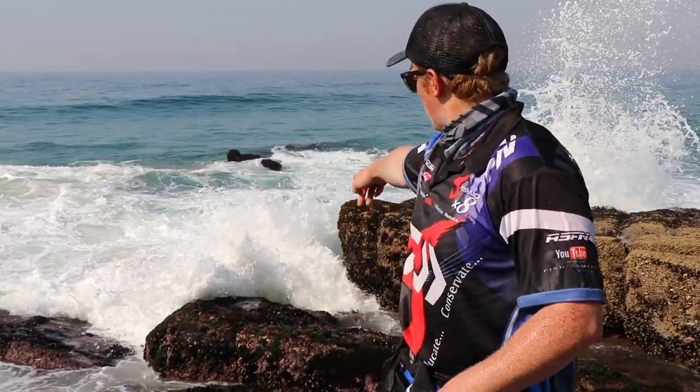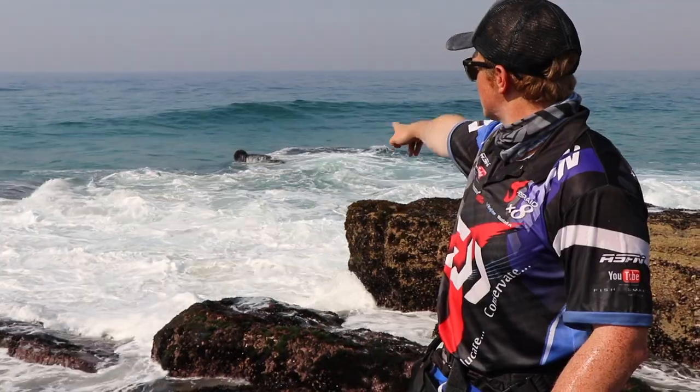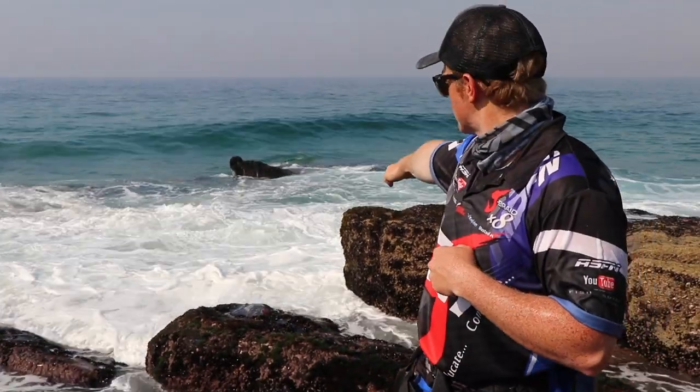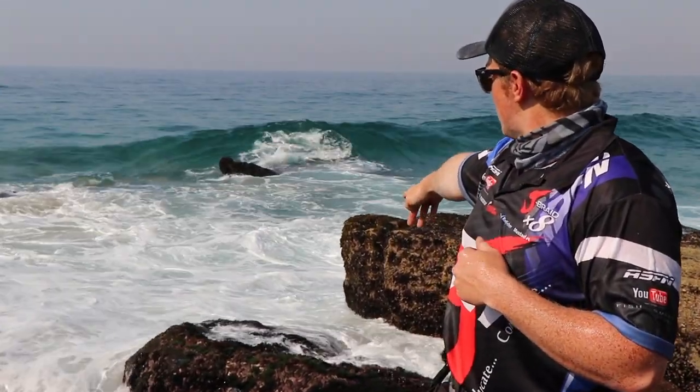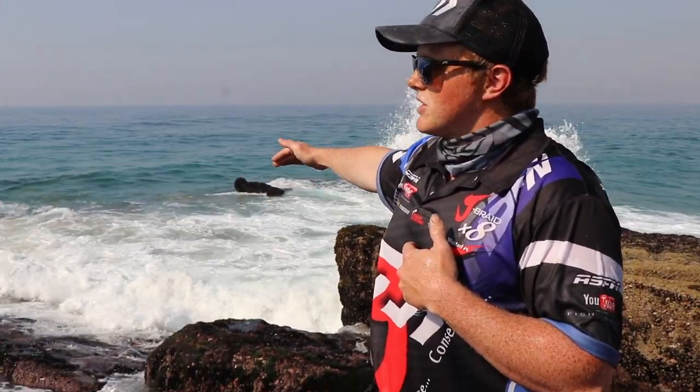Alright guys, so as you can see, it's a really tricky place to try and release a fish, and the release is probably the most important part of the catch. You can see that the waves aren't washing over the rocks all the time — it's only slightly bigger waves that are washing over there. Because of that, I was able to stand on that rock there. You've got to be very careful when you do it. If you want to release it, you can actually count the sets, and then you just stand there and put the fish on the back of the bigger wave and release it back into the water.